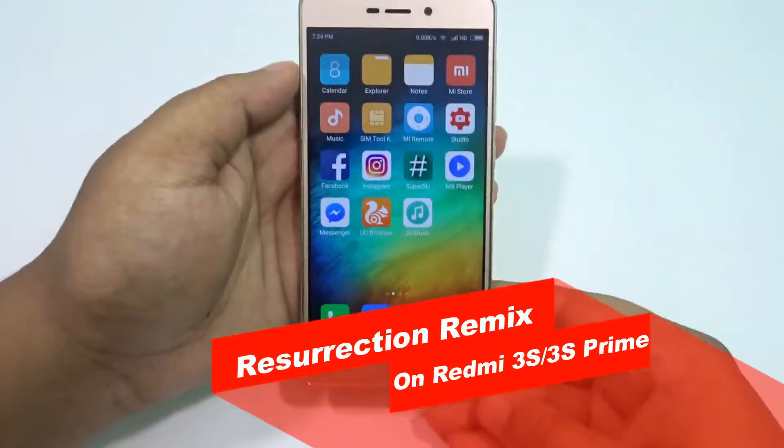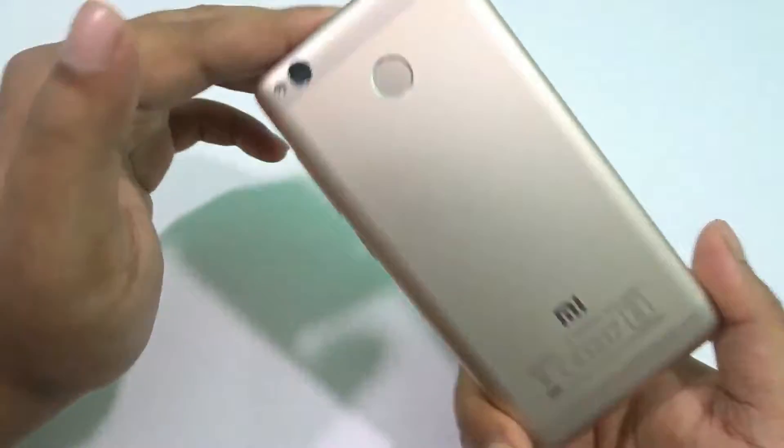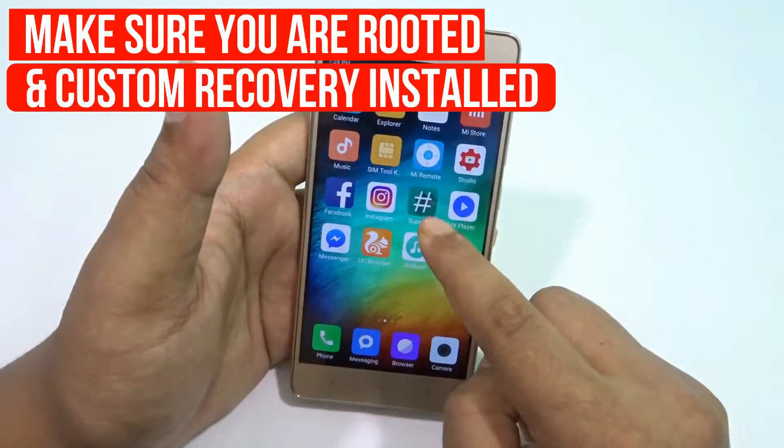Welcome to TechEd guys, this is Saurav here, and today I'm back with another video. In this video I will be showing you how to install the Resurrection Remix ROM on your Redmi 3S or the 3S Prime.